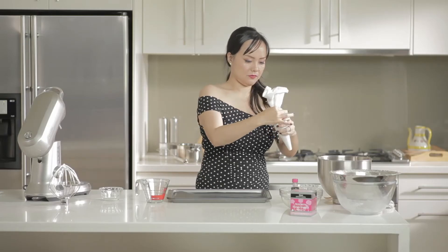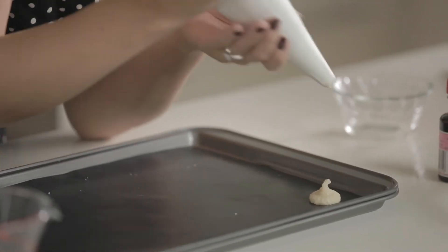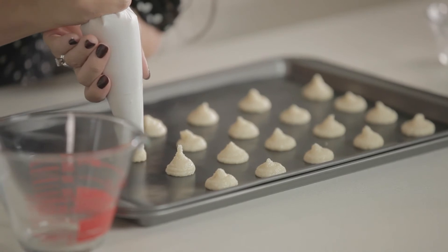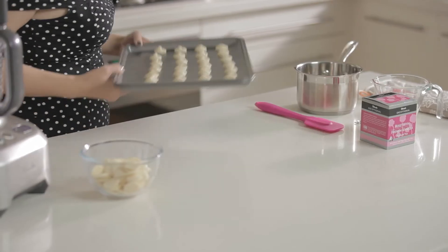Now pop the mixture into a piping bag and pipe onto a baking tray. Leave the macarons to form a skin which takes about 30 minutes. They should be in the oven for 18 minutes at 150 degrees Celsius.